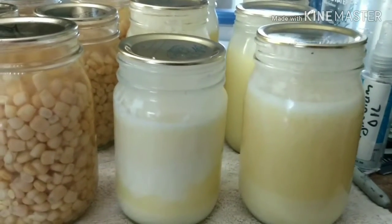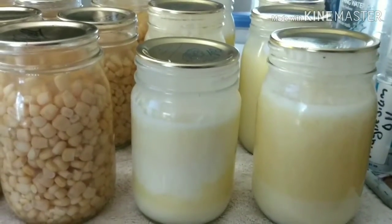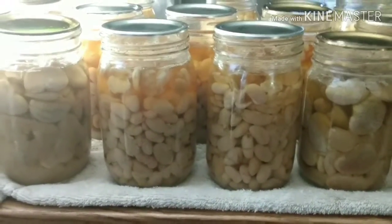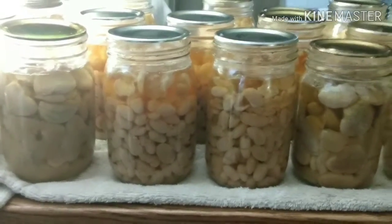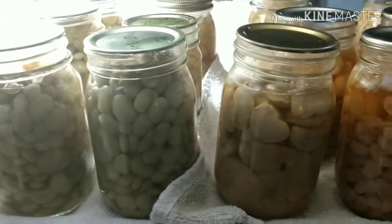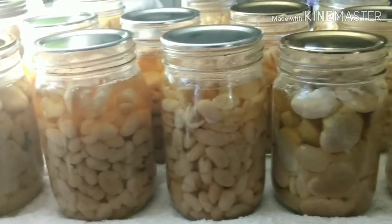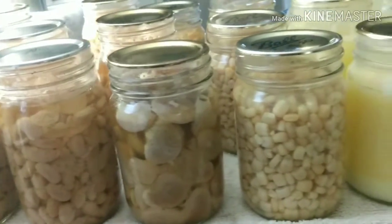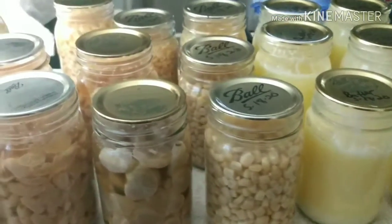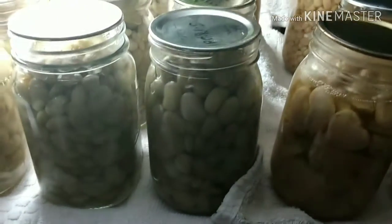My pressure canner's going off again — I'll wait and show you that when it comes out. Here's the last of the canning for the day: I did great northerns and large lima beans. I'm not too happy about the large lima beans — I did them from dry with no soak and they just look like they want to fall apart. They don't look as good as the great northerns, so I'll probably stay away from that method. But I'm very happy with how everything turned out overall — really excited about that butter, I'll definitely be canning more. All of this is really adding up in my pantry. Thank you guys so much for stopping in, we'll see you on the next video!